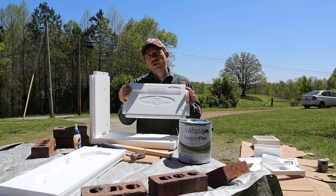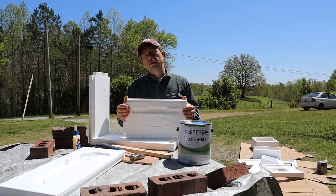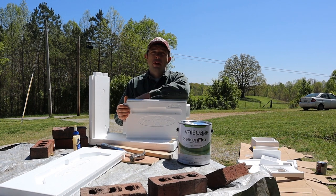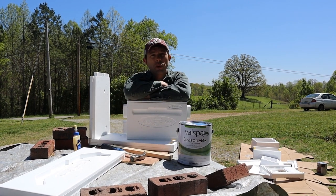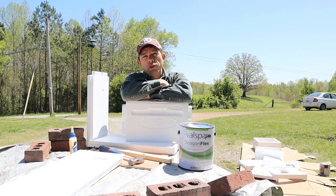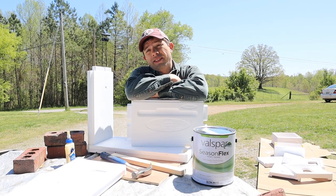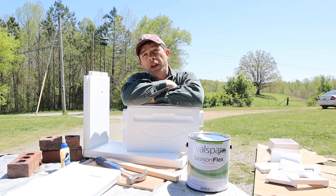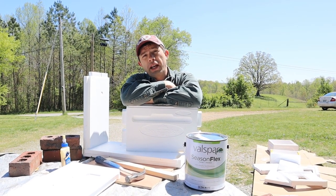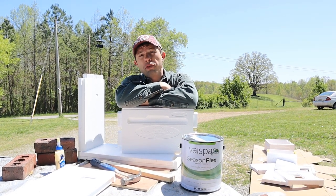It insulates your bees eight times more than your average three-quarter inch box. And why is that important? It's just like your house. When you have insulated windows, insulated doors, a lot of insulation in your walls and your roof, it is going to make a huge difference on your energy bill. So it stands to reason that it's going to help the bees with their energy bill. Their energy bill comes from nectar and honey, and going through the winter, especially in cold areas, it can make a huge difference.